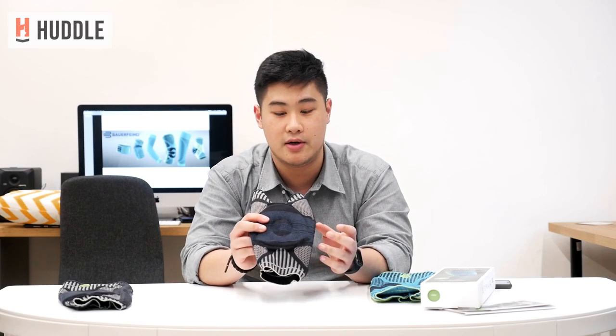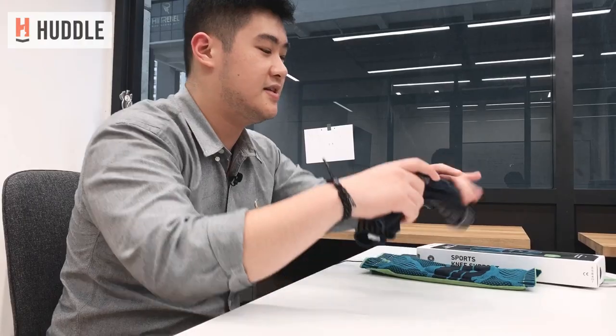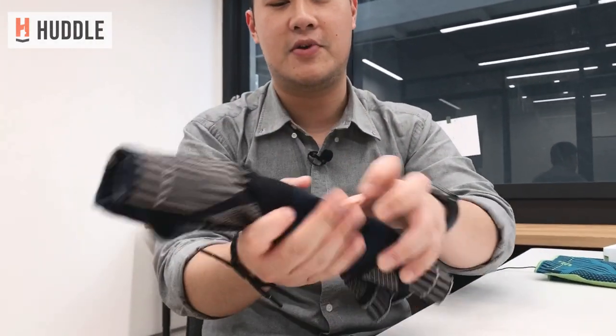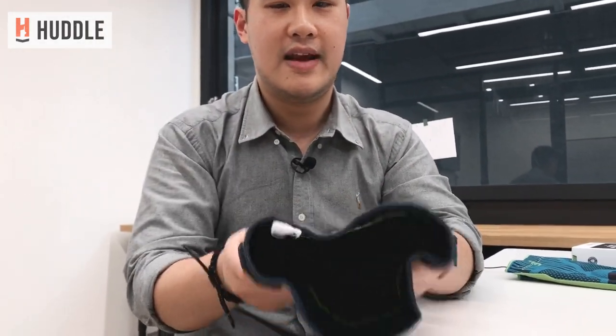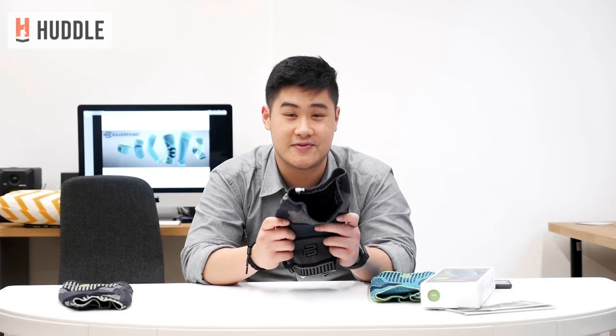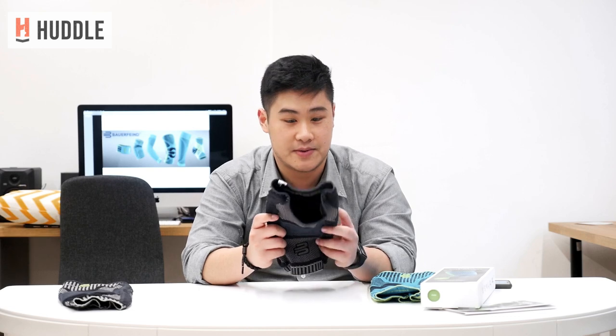Moving on to a more detailed review of the support — honestly, when I first tried this on, I did not think it would give much support because it's so bendable. You can wrap it in your hands like this. How could this possibly give you ample knee support? I have to say I was very surprised at the amount of support, flexibility, and mobility I got from this product.